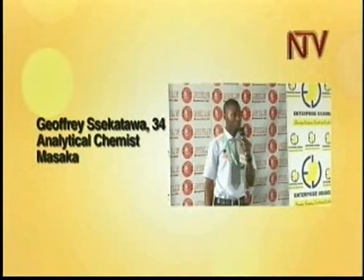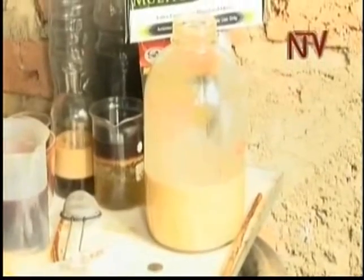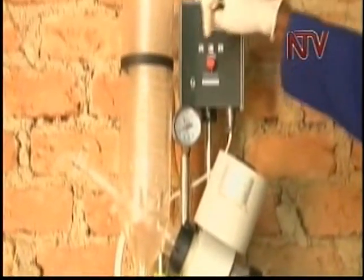From Masaka, Geoffrey Sekatawa has worked on his oil refinery business for over seven years, and he believes now is the time for his business to kick off. So how does Geoffrey turn used oil into new oil?